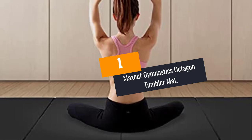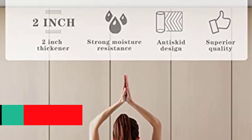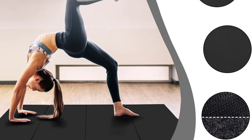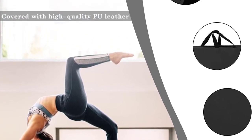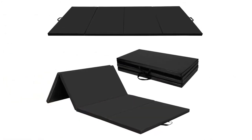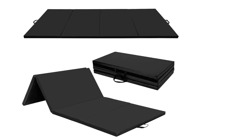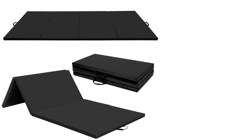At number 1: MAXOUT Gymnastics Octagon Tumbler Mat. This unit is crafted using heavy-duty 840D laminated PVC sheet material for increased durability and is bright in color for better visibility. It has a smooth PVC cover making it easy to clean. The mat is comfortable and soft thanks to high-density foam, and features a stronger zipper for easy removal of the inner padding. It is built with reinforced stitching, making it tear-resistant and highly durable. The non-toxic unit is widely applicable for sports and exercise, and uses moisture-resistant technology, making it safe to wash with water and soap.